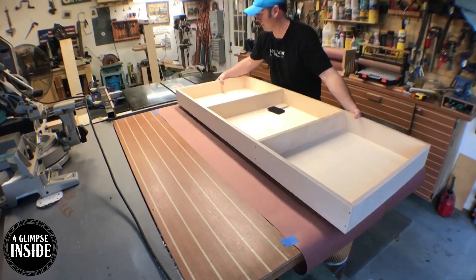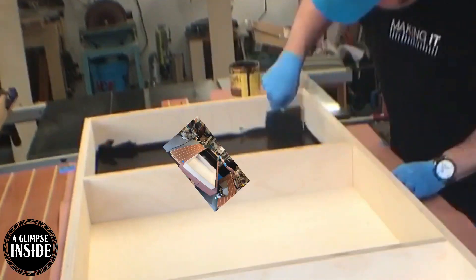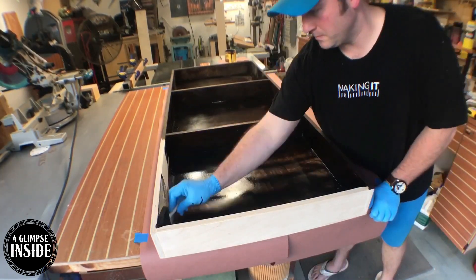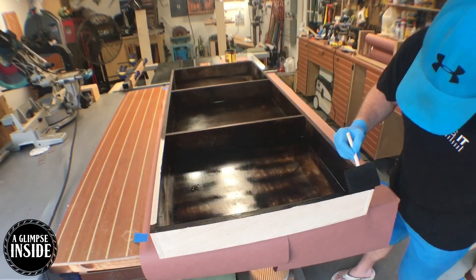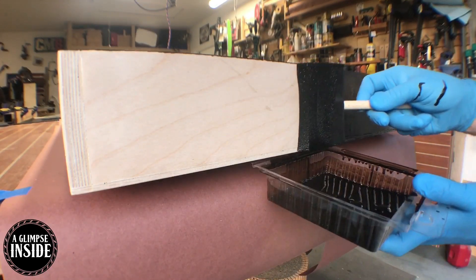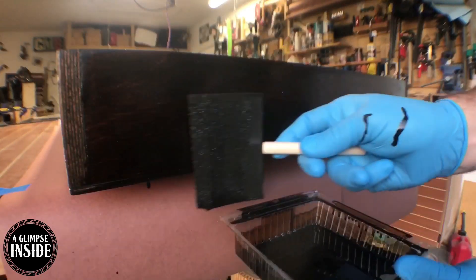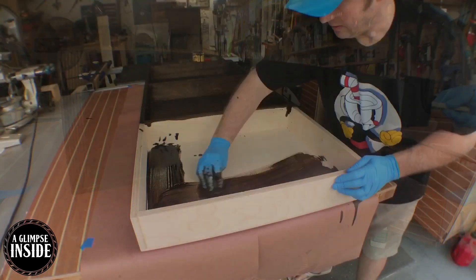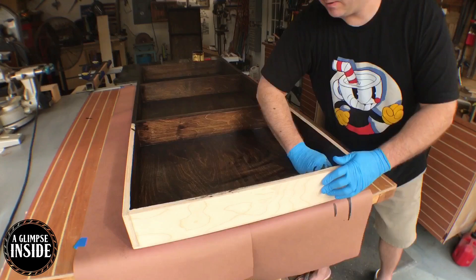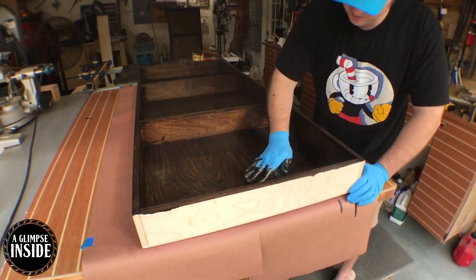Once the paper's down, I lay down four bench cookies to raise the piece up and give me a nice non-slip surface to work on. I'm applying a dark walnut stain from Minwax using a foam brush. A technique I've found is that whenever I'm staining, I go forward with the foam brush, not backwards — it really does give a nice even coat. For the second unit I'm simply using an old t-shirt dipped in the stain, going over it with my hand and making sure there are no streaks.